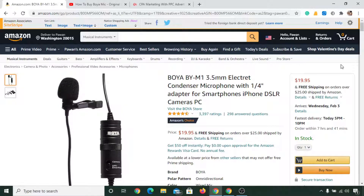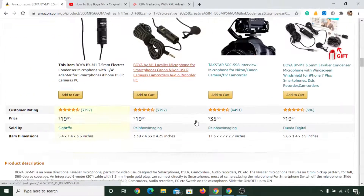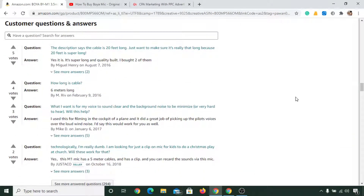Before showing you the process to buy, let me show you the product specifications. If you want to see the product information, you can simply scroll down the page on Amazon and you will see this kind of description. If you want to see the questions and answers between customers and the seller, you can scroll down further and you will see all the Q&A.